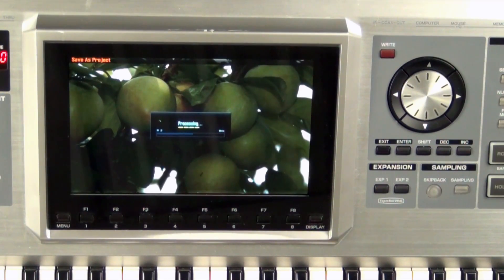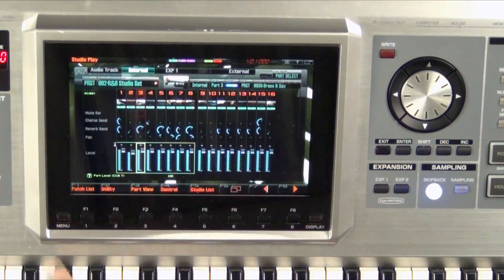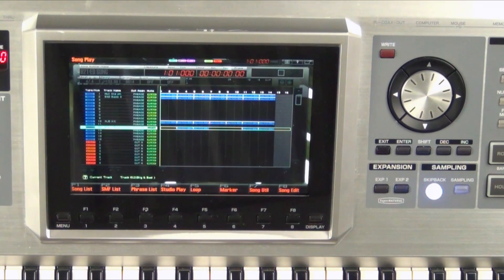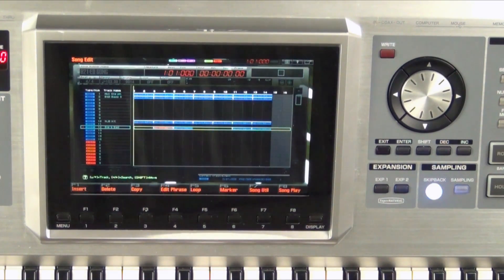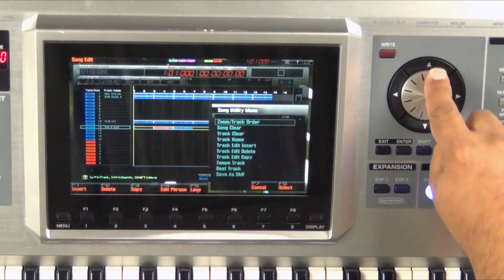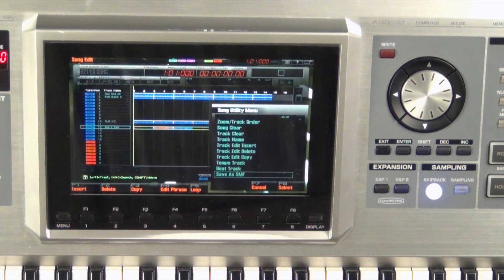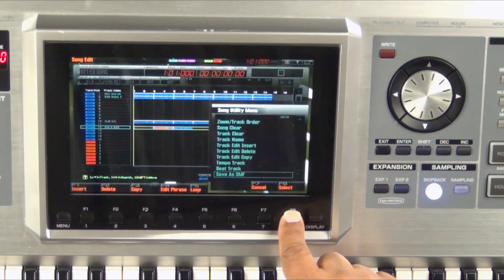Now that this process is finished, let's go ahead and get back to our song and convert it to a MIDI file. Now that our song has been saved inside the USB — the whole project — let's go to F8 Song Edit. Now we'll go to F7 Song Utility. We see all these different options, but the option we're going to select is Save As Standard MIDI File. Let's press F8 Select.